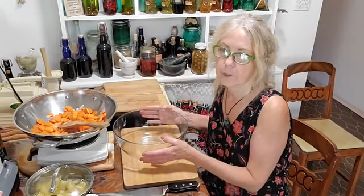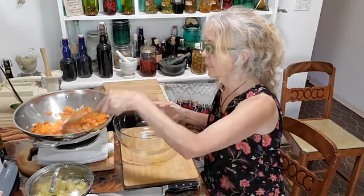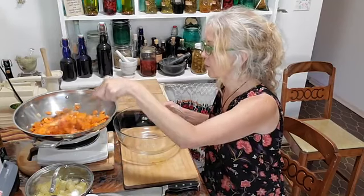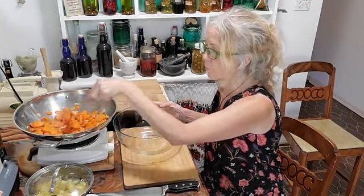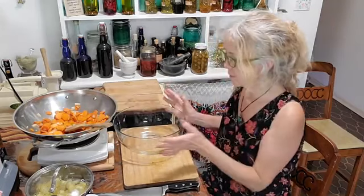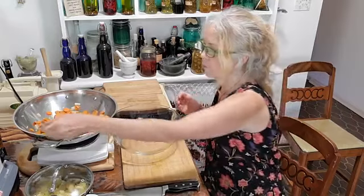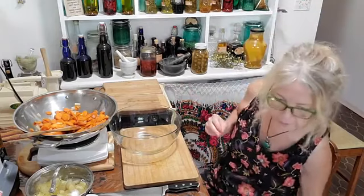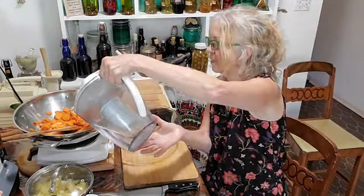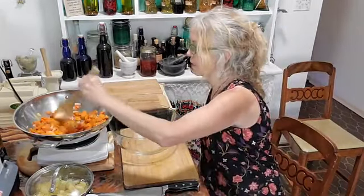These oils are super important and vital to use because they have so many uses for things like asthma, allergies, arthritis, digestion, and all kinds of things. So check that out — that's one of the herbal tips for today. Now we're going to move on — our carrots are starting to cook and I don't want them to scorch.